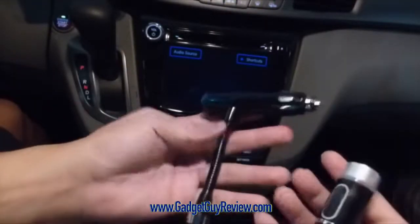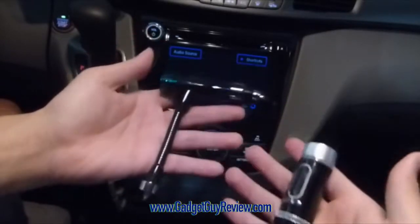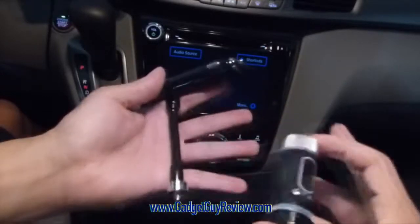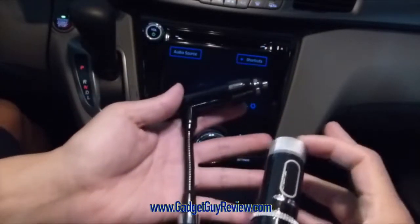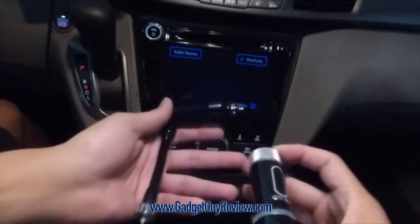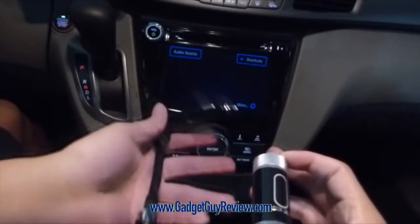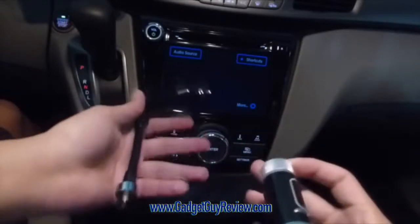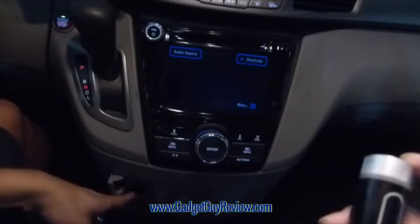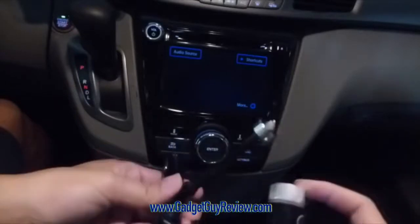There are two parts to this product: there's the charging part, which is right here, and then there's the transmitter part. A lot of cars are not really smart device enabled, so if you wanted to connect your music or connect your phone to the speakers in your car, you wouldn't be able to do that very easily unless the car had Bluetooth or some other source like a plug, but most of them don't. But they do have a cigarette lighter, so that's where this comes in — it kind of bridges that gap.